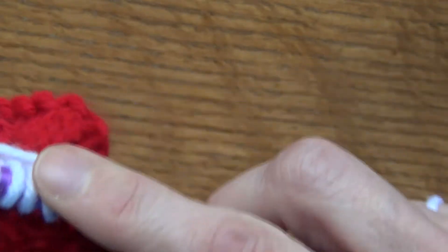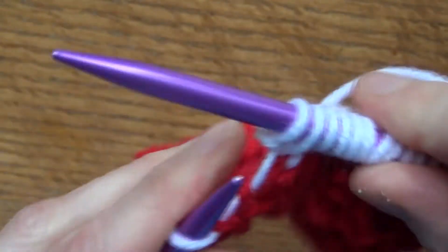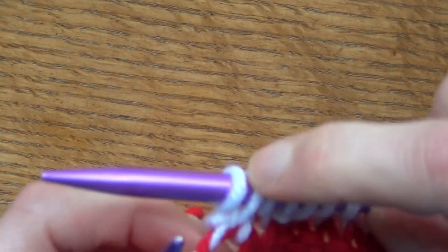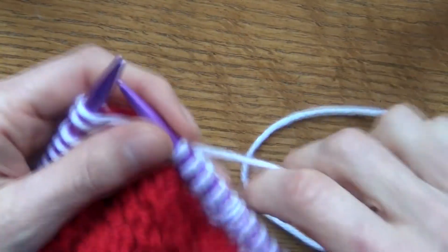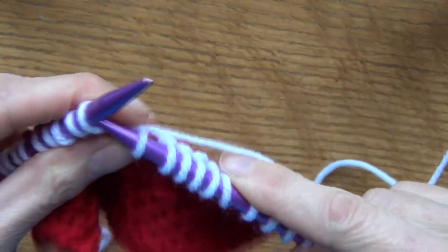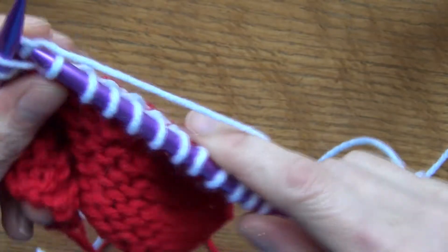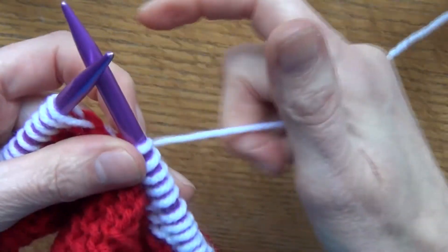Knit but don't finish it, go into the back of that stitch, knit that one and come through — and now you've made another increase. That's another way to increase when you're knitting: go into the stitch, then go into the back of that stitch like that.